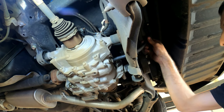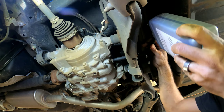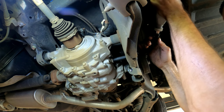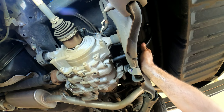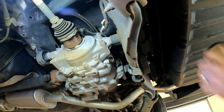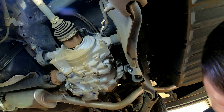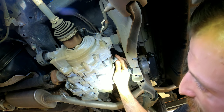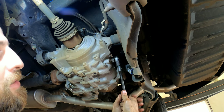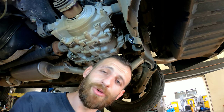Okay, there's one quart in. That's level — exactly two quarts. Put this back on, make sure the washer's on there, and tighten it down — just snug it. That's it for the rear differential fluid change. I'm going to rotate the tires real quick and then we'll reset the maintenance light.